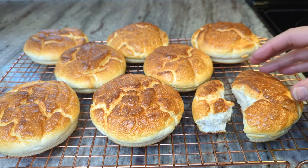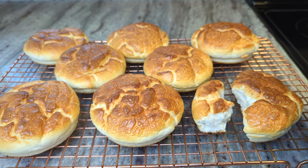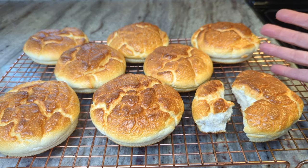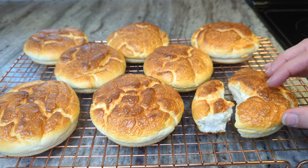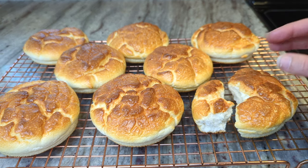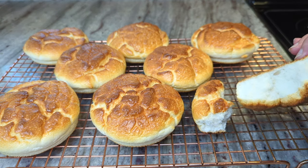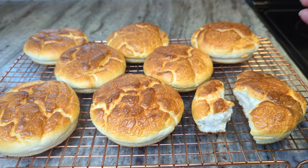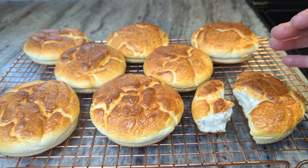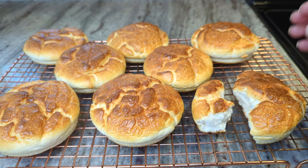These are also amazing for dipping into soups. One thing I really missed when I went keto was bread to dip into soups — there are a lot of great soups on keto, but it's hard to find a good bread for dipping, and these are perfect. You can have a really hearty soup with lots of fat in it and then this nice light bread. A lot of keto breads can be very heavy with a lot of eggs or fat, but these are very, very light. They add a bump of protein to your meal, making it more satiating, and they're just the perfect companion to a nice thick soup or stew.